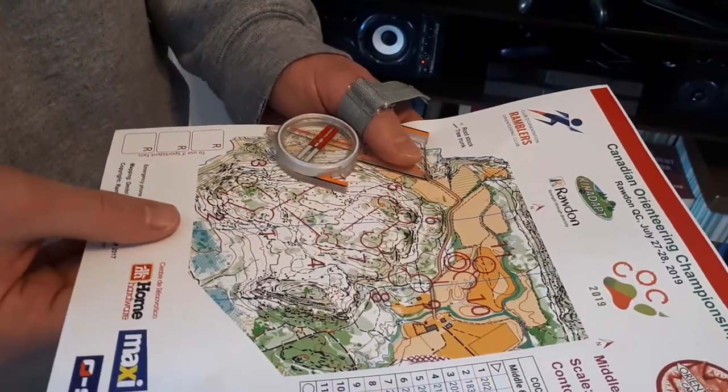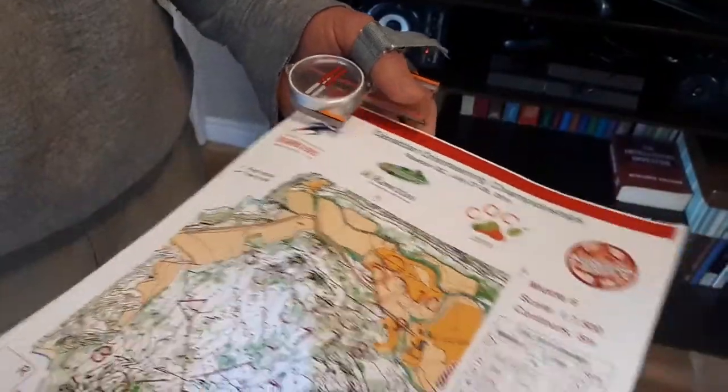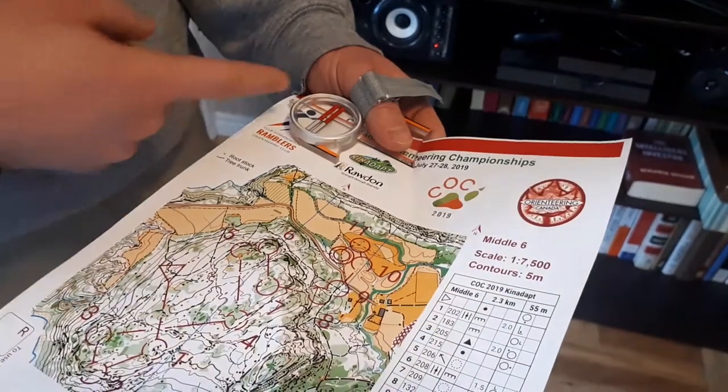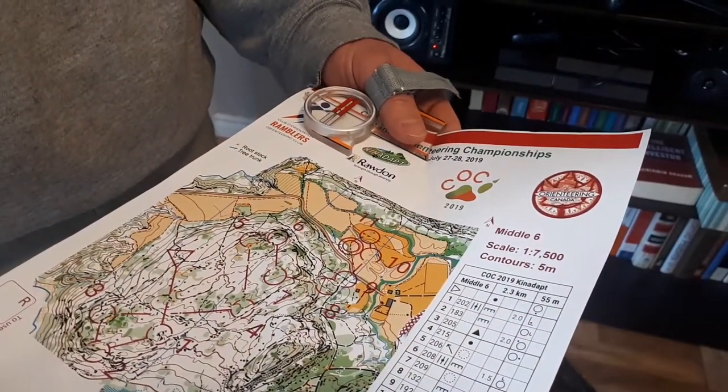The really simple thing to do here is you just keep the map flat and turn it until those magnetic north lines are pointing in the same direction as the needle. So, really quite straightforward.